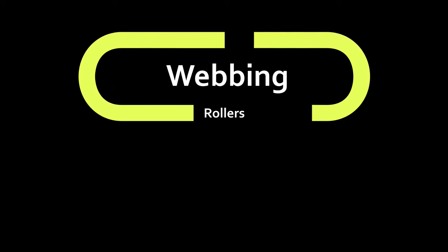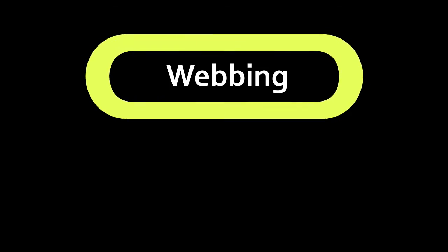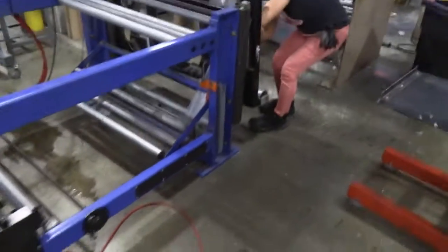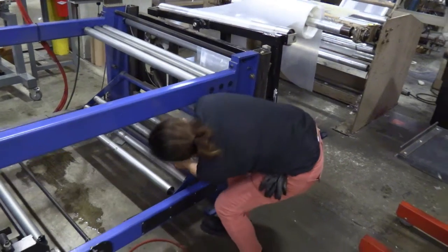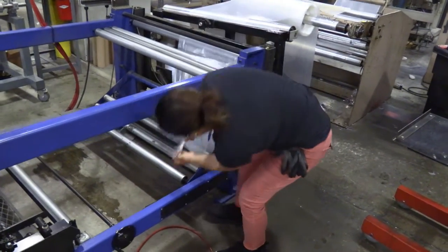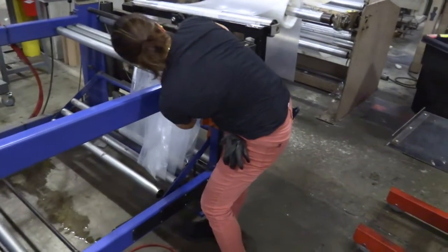That brings us to the webbing or threading of the rollers. To start one of these machines, you first begin webbing the film from the extruder through the machine. Make sure the extruder is running at a fairly slow speed so you can keep up with the plastic. It's very important to use each and every single roller and not to miss one.